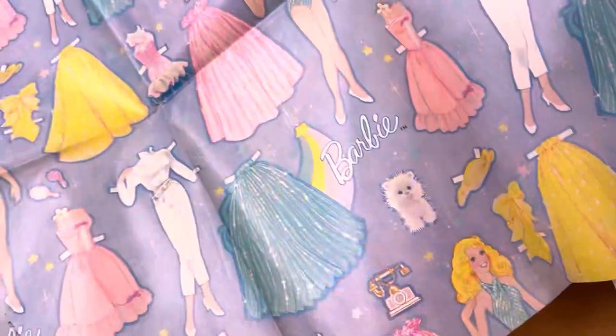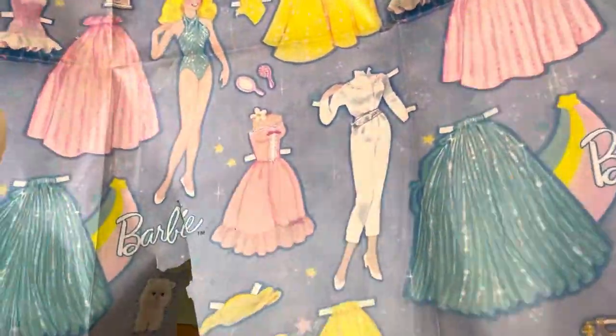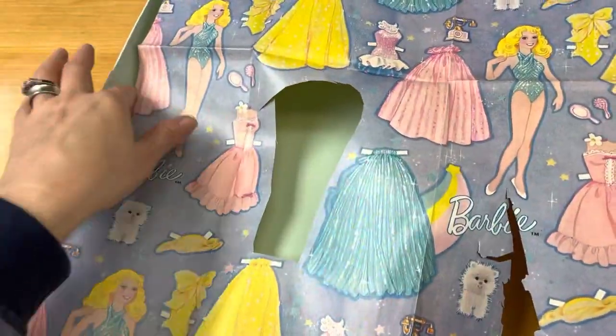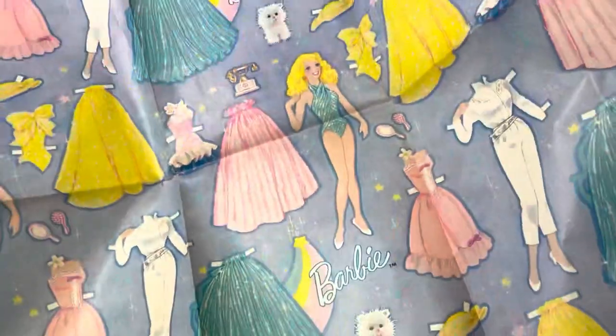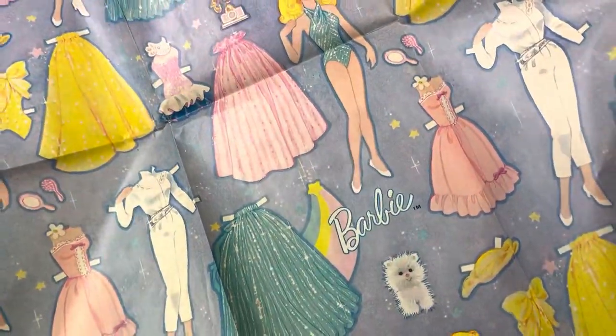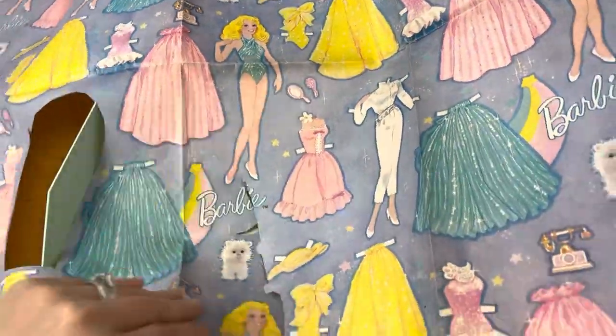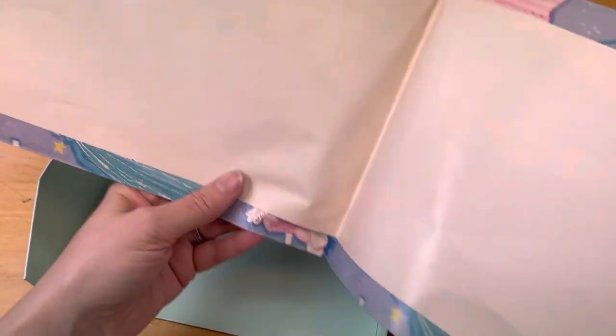There has been one little section cut out here, but other than that it's in pretty good shape for being vintage paper. There is a little rip and it does have some discoloration on the back side.